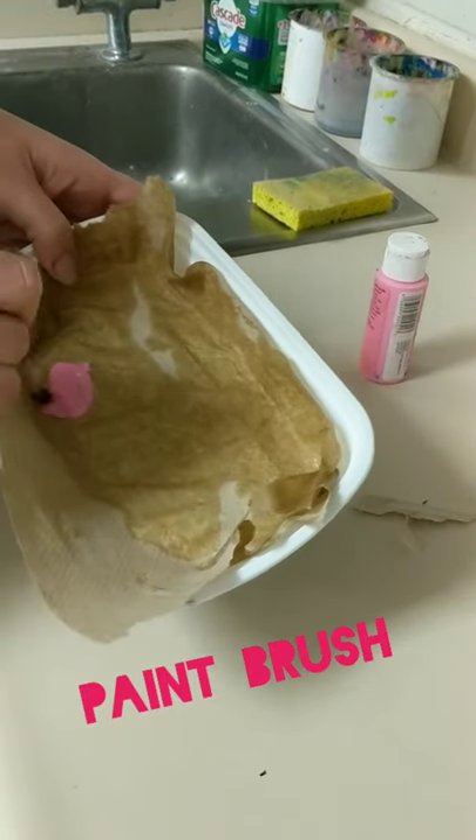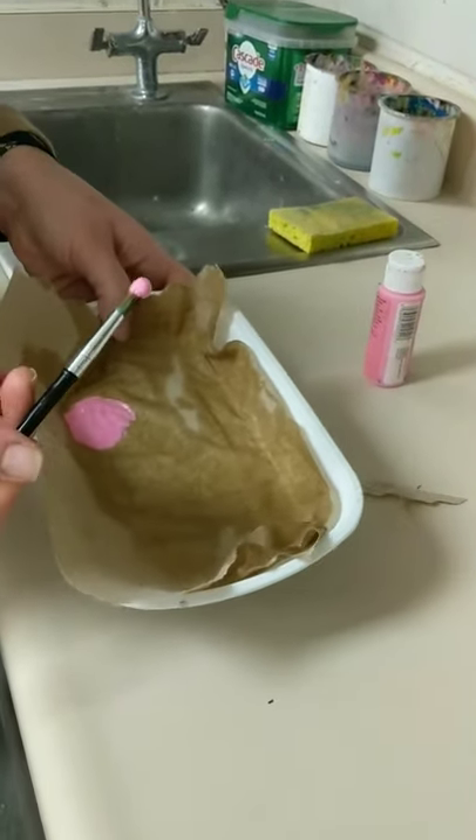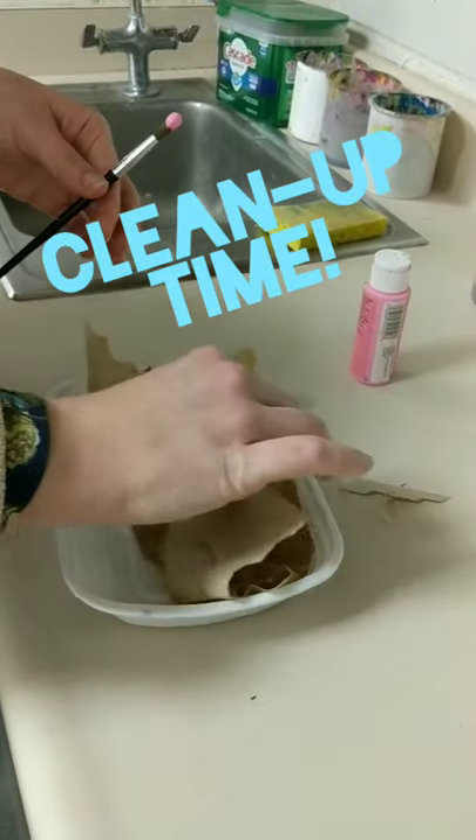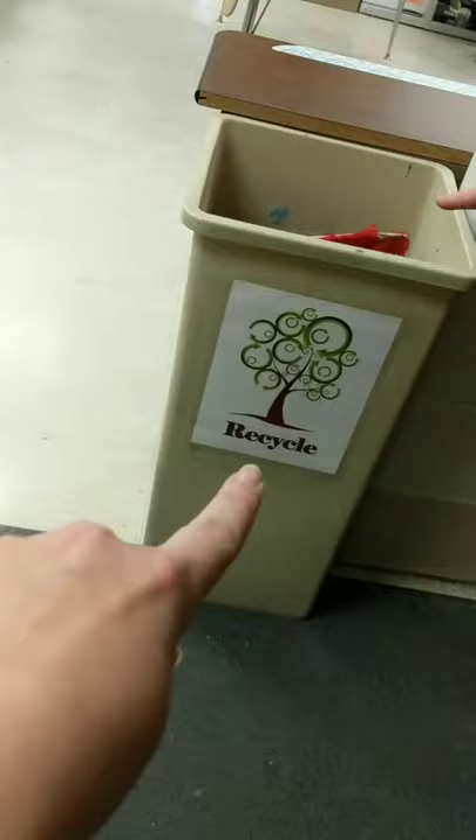So you paint, paint, paint — you get your paintbrush all messy. And let's say it's the end of class now. Now you need to clean all this up. This is really easy because you can just take the paper towel and throw it away in the trash can — this trash can, not the recycling bin. This one.